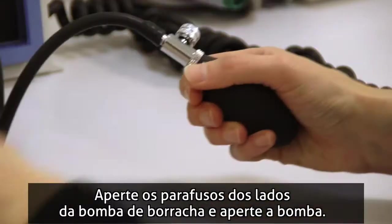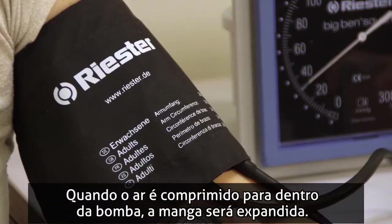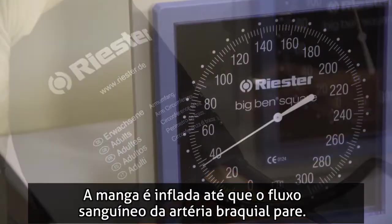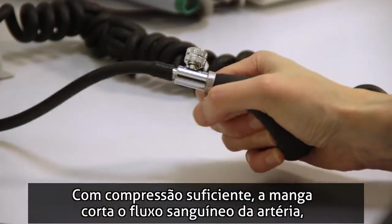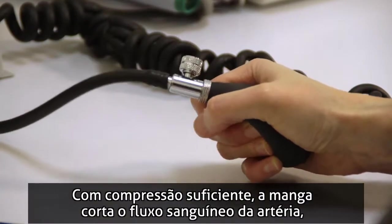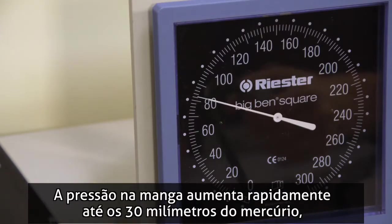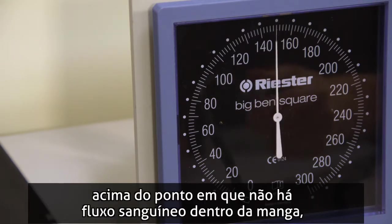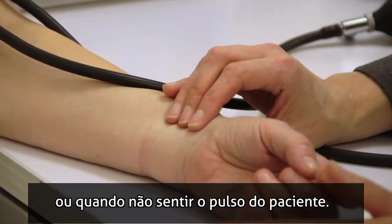Tighten the screw at the side of the rubber bulb and squeeze the bulb. Air is pumped into the bulb and the cuff will expand. The cuff is inflated until the blood flow through the brachial artery stops. With sufficient compression, the cuff cuts off blood flow through the artery and no sound is heard in the stethoscope. The pressure in the cuff is increased rapidly to 30 millimeters of mercury above the point that no blood flow is taking place — when no sound can be heard in the stethoscope or when a pulse can no longer be felt in the wrist.